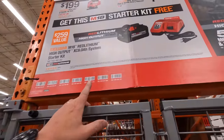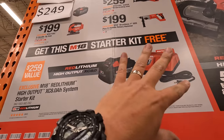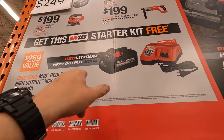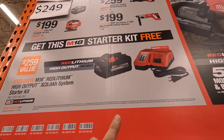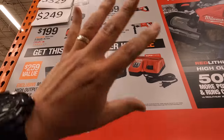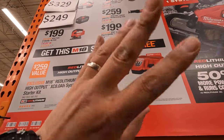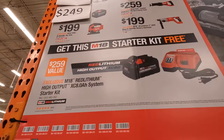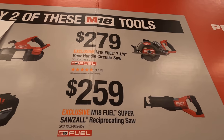I'm glad they're having all these deals because people do need to get into trades more. If you get the starter kit for free when you buy two of those — in my opinion that's a little too extreme. I think if you buy one of those you should get a free starter kit, not two. That's just me. $279 for the seven-and-a-quarter-inch rear-handle circular saw.